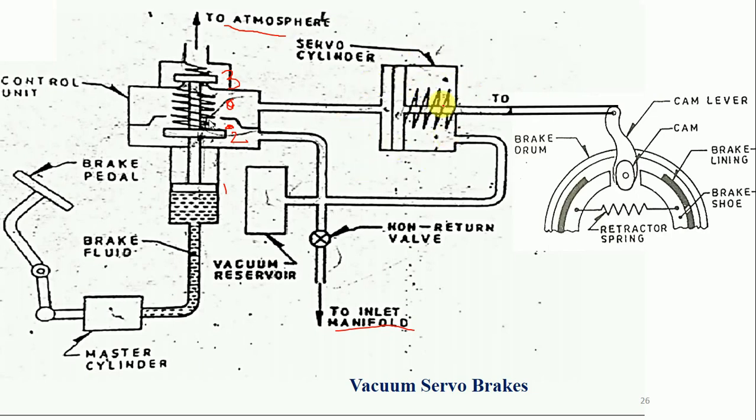In the servo cylinder, there is a piston and rod arrangement. This rod is connected to the wheel arrangement. The piston also has a spring mounted on it, which always gives force towards the left. The piston moves forward and backward according to the pressure on its left and right sides. Currently, the pressure on both sides is vacuum — the reservoir pressure acts on the left side, and a pipeline on the right side also connects to the reservoir. Since the same pressure is available on both sides of the piston, the piston does not move.